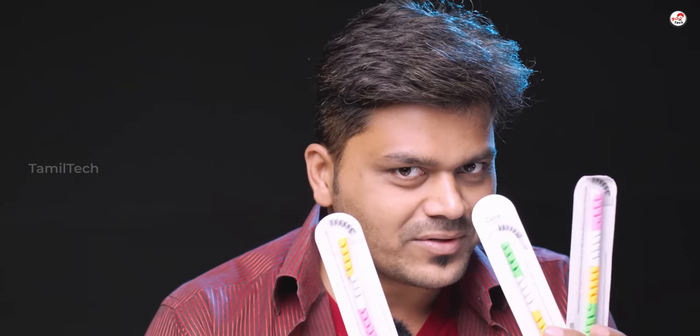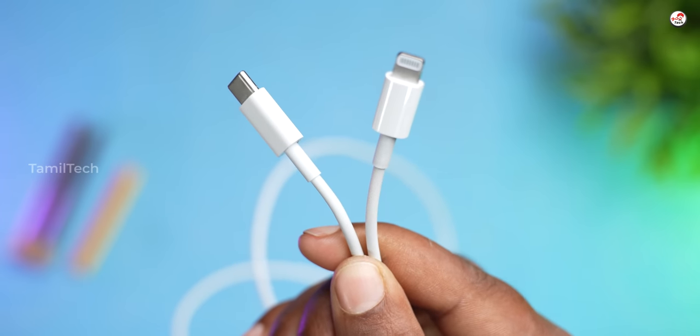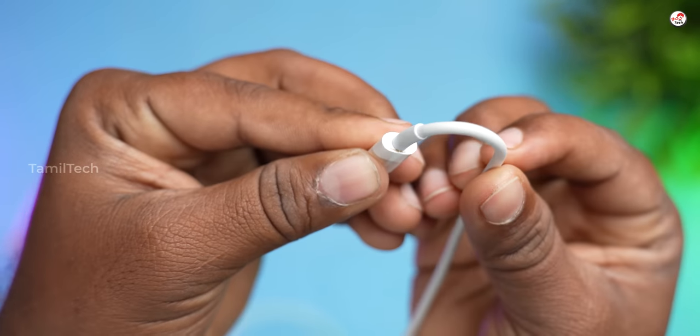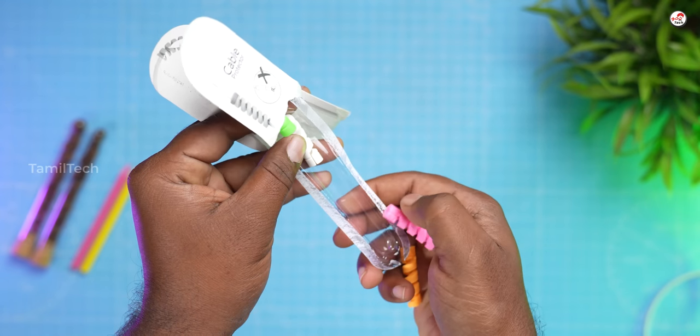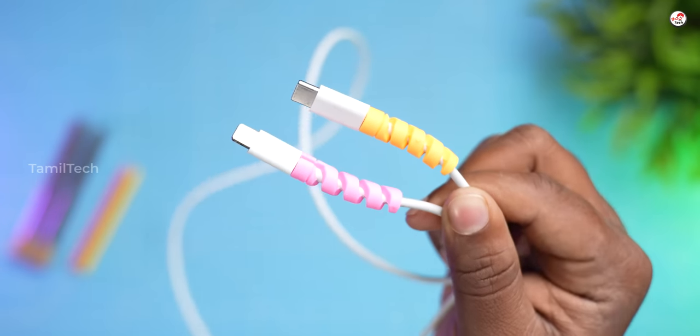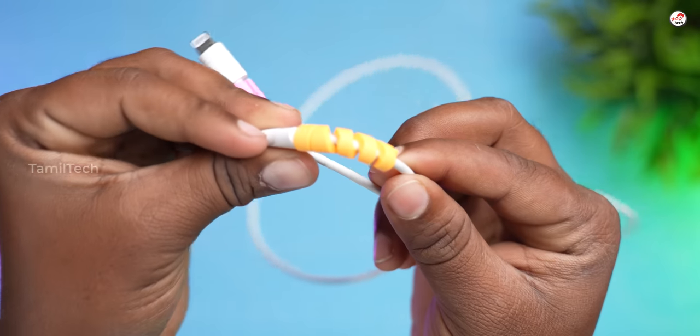You have a cable protector. If you have a cable and charge your cable, you can use it as well — it is very easy. In the case of this cable protector, the stability has a bit of stability, but at the same time, the wire has a bit of a long life.